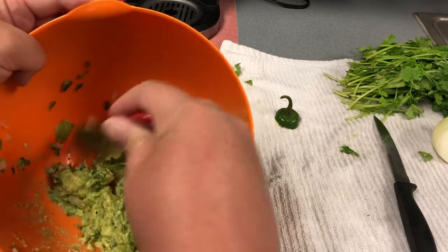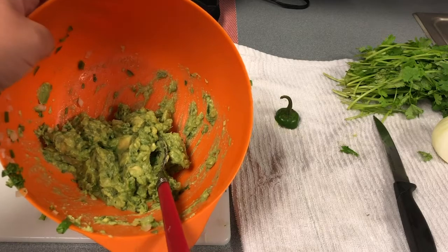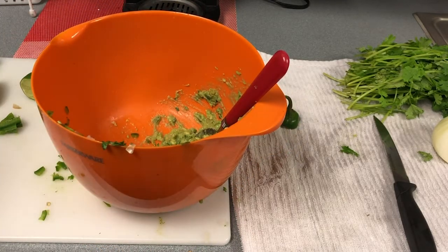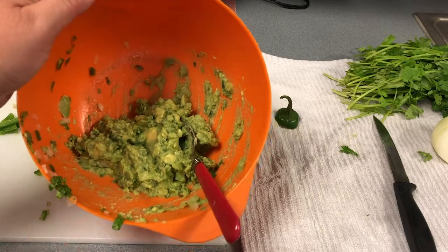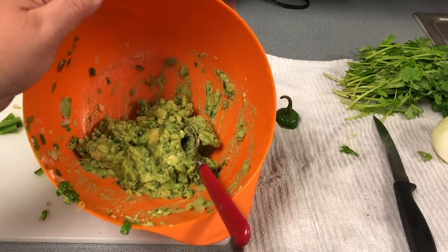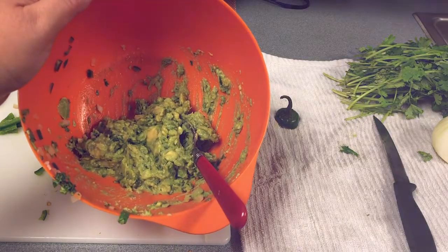And you've just made your own homemade guacamole! It's best to refrigerate it for about 15 to 20 minutes before you eat it — that'll give all those flavors a chance to combine and taste delicious. Then serve it with tortilla chips or veggies, or you can put it on toast. That is how to make your own homemade guacamole. Thanks for tuning in, guys.